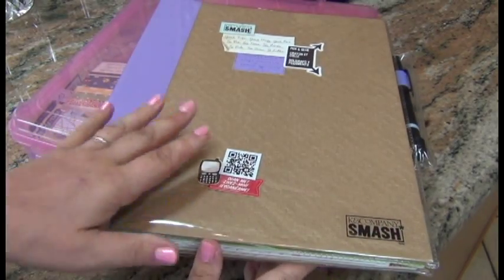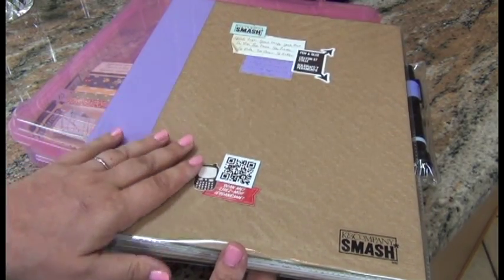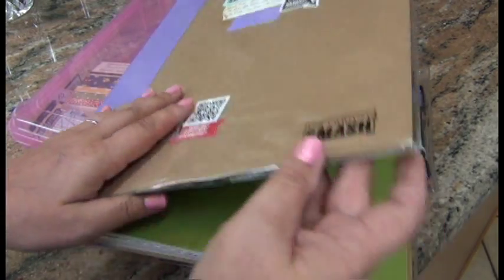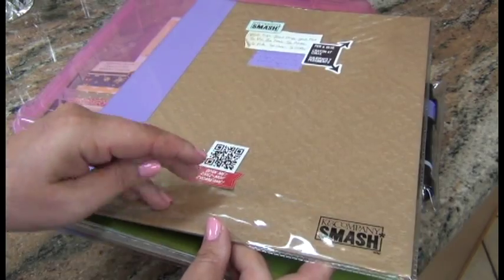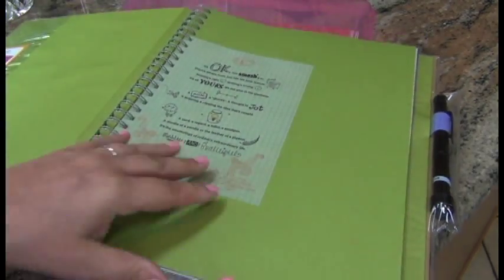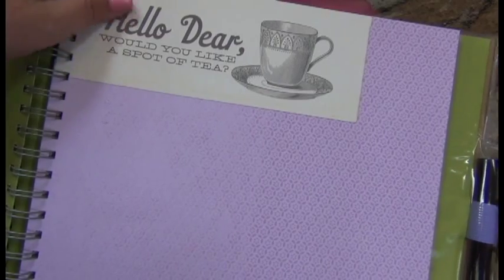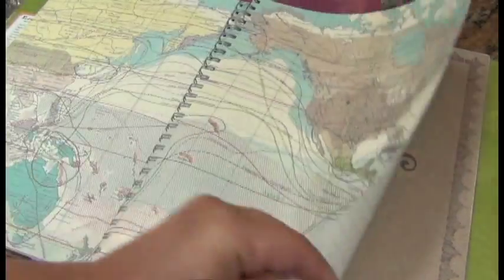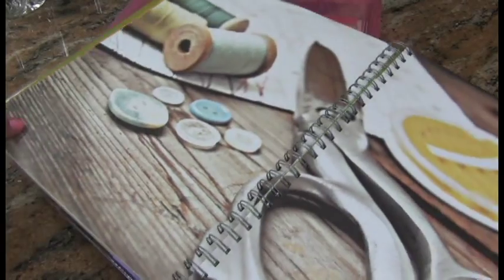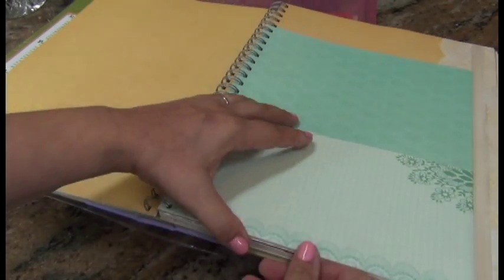This is my very first Smashbook — it was on sale. I think originally they are $13, but this one was only $7.99 and it's the purple kind. It doesn't have any embossing on the side. What I like about these is they come with different paper — they've already printed some sentiments for you, you may want to keep them or cut them out. Every single page is different so you don't have to follow a specific pattern, and the best part is they do come with pockets.